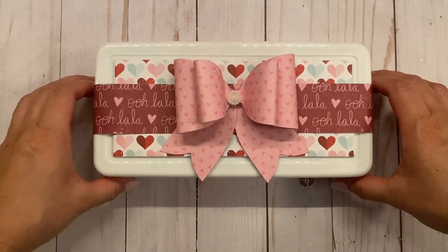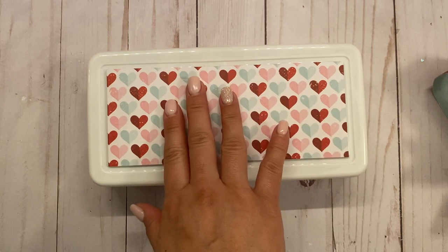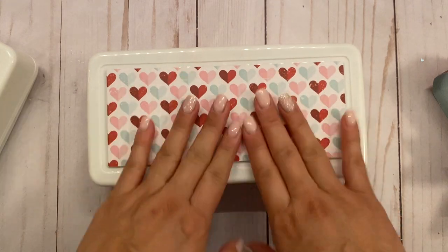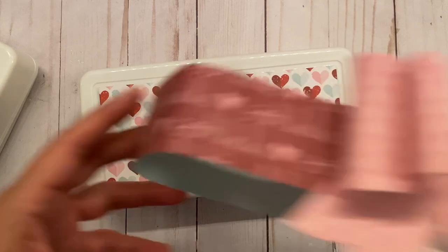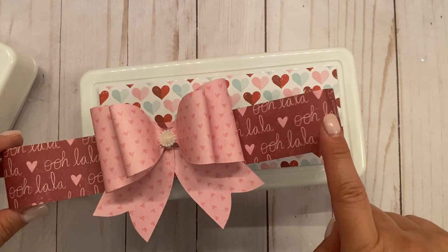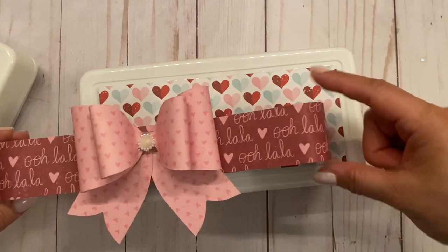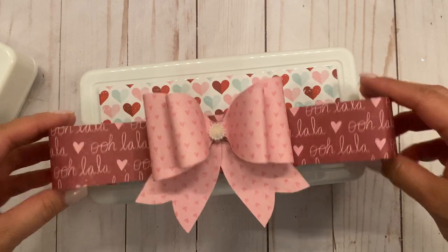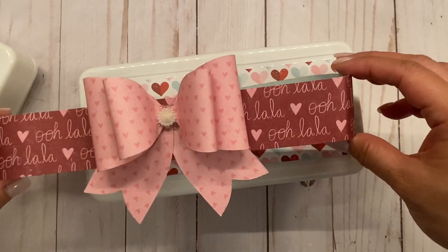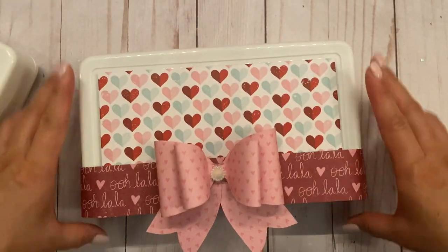Let me take this apart and show you. All I did was measure the top flat base and just adhered paper to it. Then for the belly band I cut two strips — they're one and a half inches by 12 inches. I cut two pieces because one strip wouldn't fit going all the way around, so I just adhered them together. It's easy to just slip on and slip off.